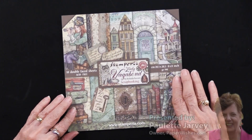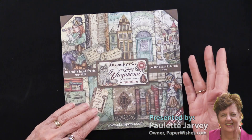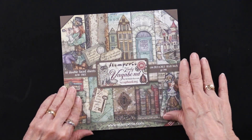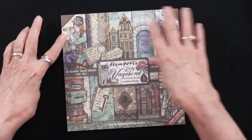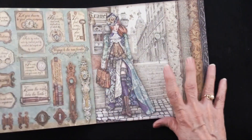We're delighted to have Stamperia's brand new collection called Lady Vagabond. There's also a Sir Vagabond, but we're going to focus on the lady right now. The story is the lady lives in Old London, and the papers are 8x8, and as always, they are gorgeous, absolutely gorgeous.